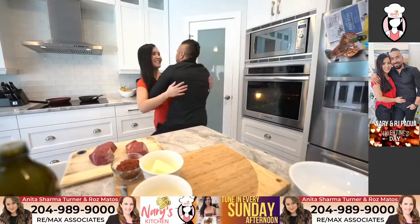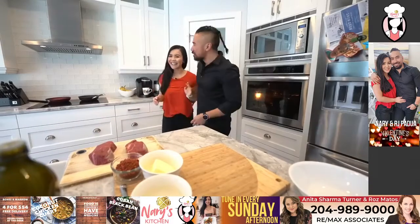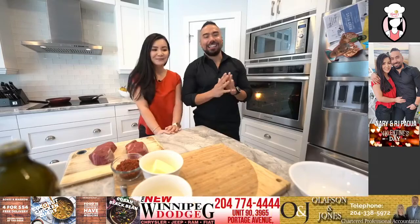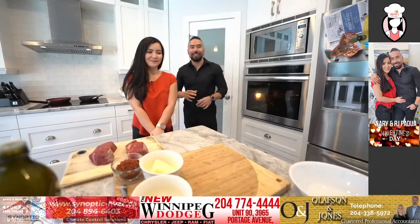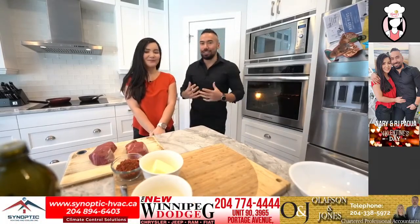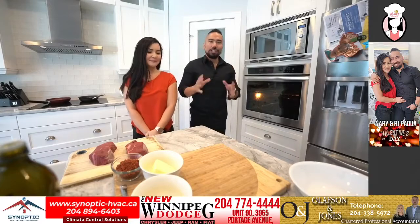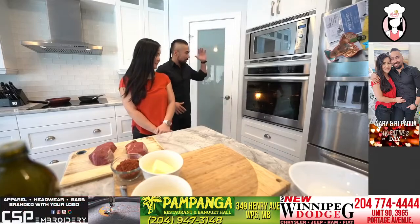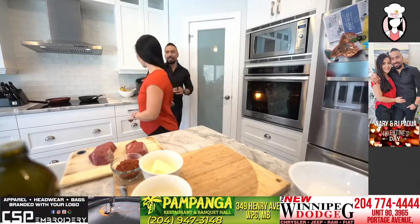She's always cooking for everybody, so I decided this Sunday we want to make something special for Valentine's Day and we're gonna cook together. We're gonna do Chef Gordon Ramsay's take on twice baked potato and a steak. First thing we're gonna do — Nary, I'm gonna get you to take the potatoes out of the oven.